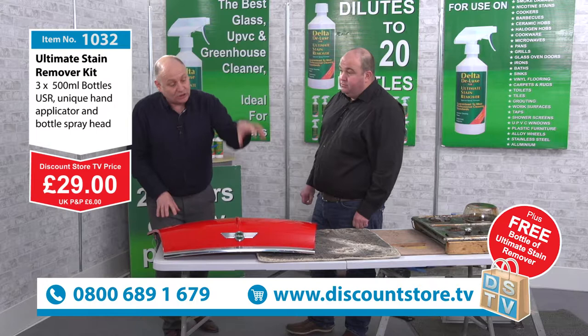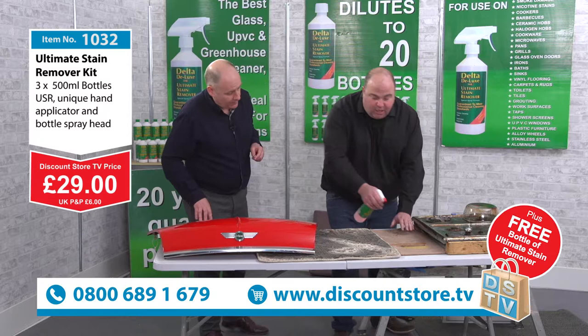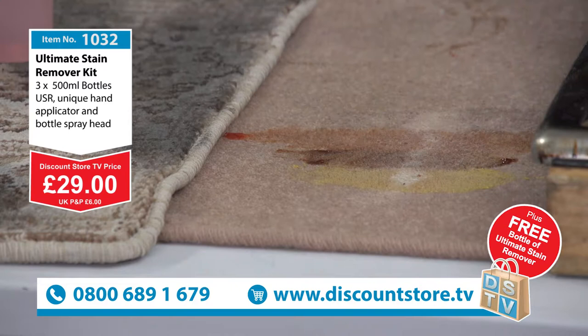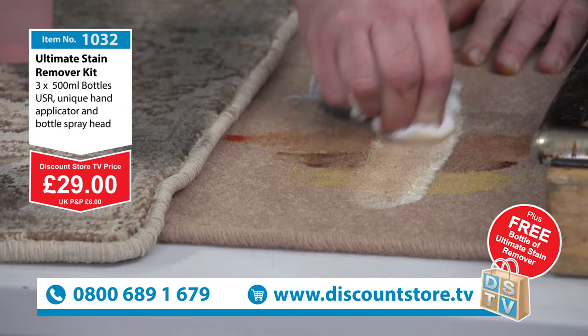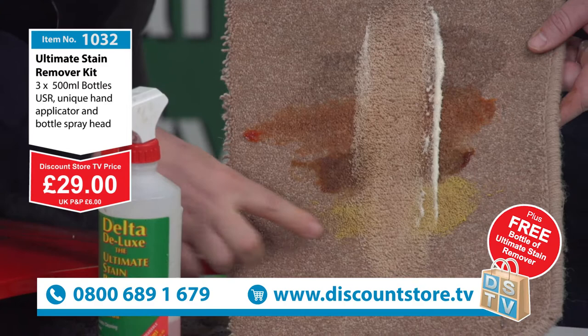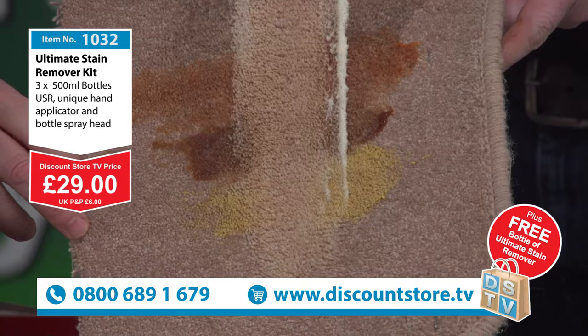We've got about four minutes left — let me show you the mustard, brown sauce, red sauce, and cola we put on earlier. Just simply spray the diluted USR on like so and instantly it starts to clean — you do sometimes need to agitate it with a cloth. Watch: there's the mustard gone, there's the brown sauce, the red sauce, the cola — disappeared in front of your eyes. Let me lift that up — you can see the beautiful clean stripe right there using our amazing stain remover.